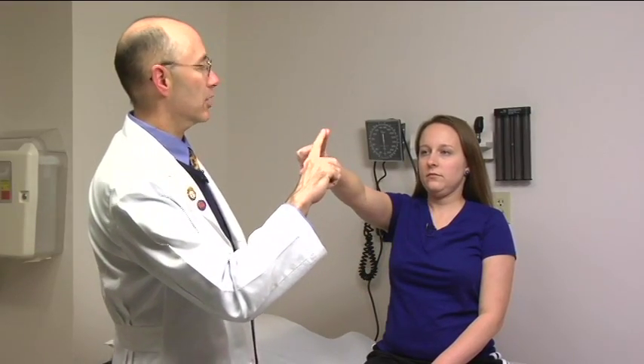Now we're on to the last section of the core neurology exam: coordination and gait. We're going to check finger to nose. Have the patient touch your finger and then touch their nose. Make sure they extend their arm and go quickly. Move it around to make sure they hit the target. Now switch arms.